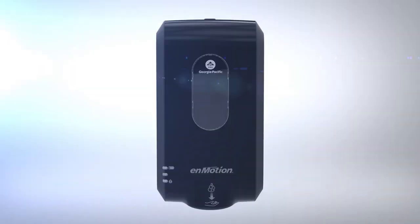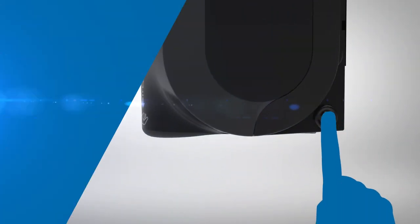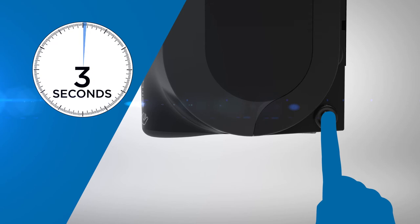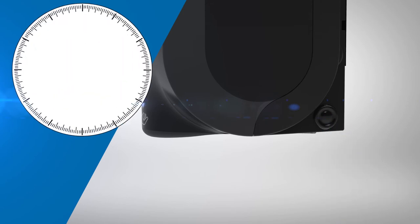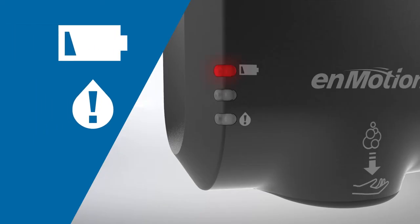You can stop the dispenser from dispensing by activating maintenance mode. Push the button on the lower rear right side of the unit and hold for three seconds. This will prevent the unit from dispensing for 30 seconds. Maintenance mode is indicated by alternating red flashing lights.